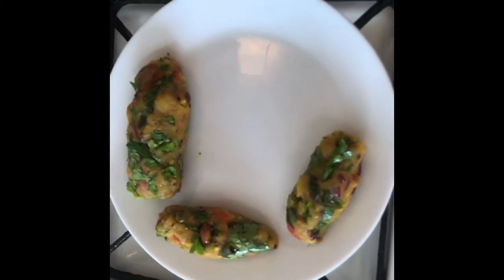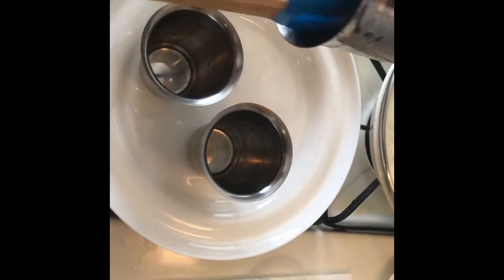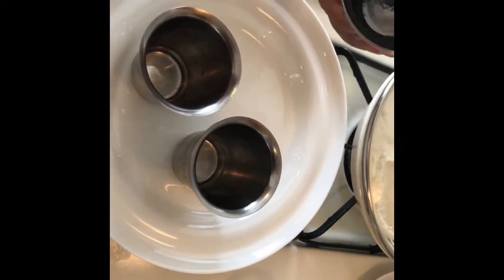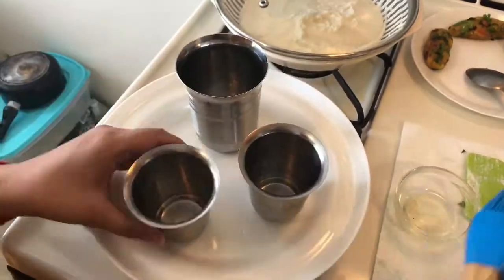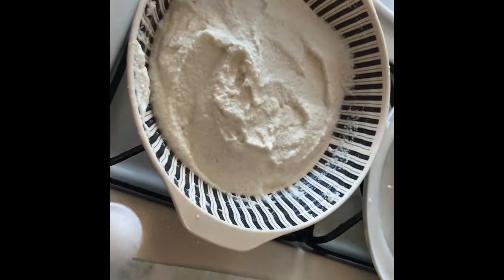Now I have to mix it into a shape. I have a big glass and a small glass. I will first add some oil and then add the batter. I always have to mix it well.